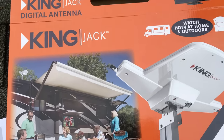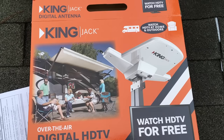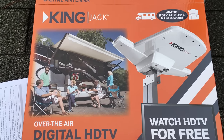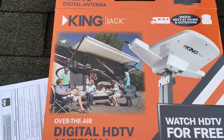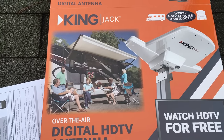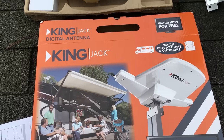This is the OTA antenna I'm using - it's the King Jack, made by King. It's from my RV; ours was getting a little old. This also has a power booster on it, so if you're able to plug it in somehow, you're going to increase your reception distance for local channels.